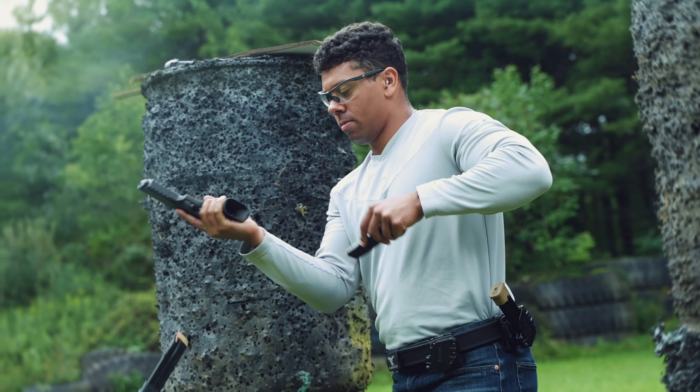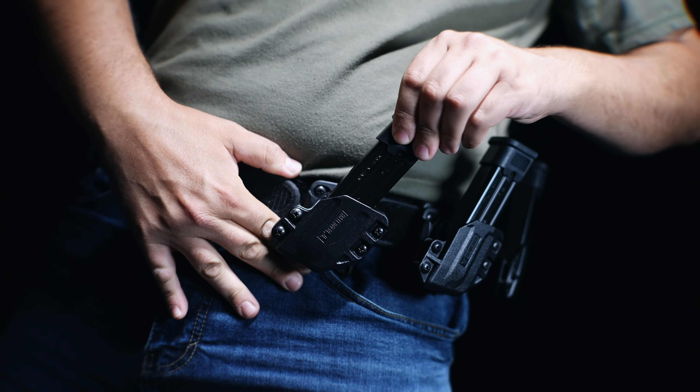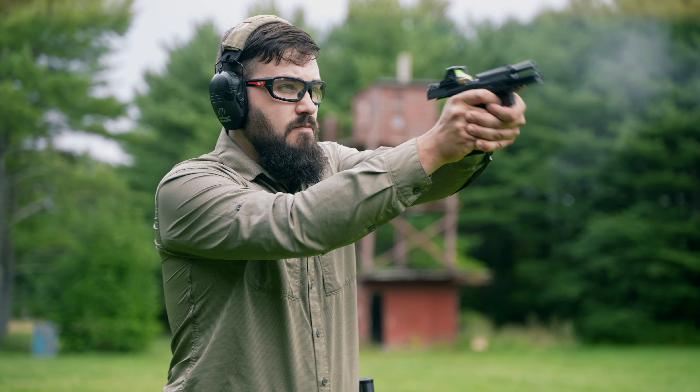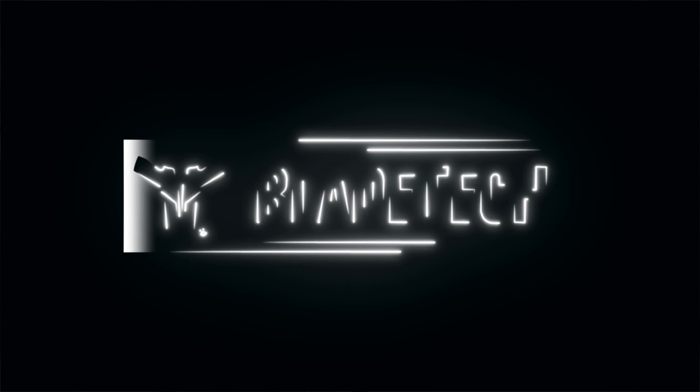Designed for right-handed shooters, this mag pouch comes standard on the TecMount Mini 360 insert disc or the TecLoc attachment. The all-new Velocity OWB Multifit Mag Pouch from Bladetech.